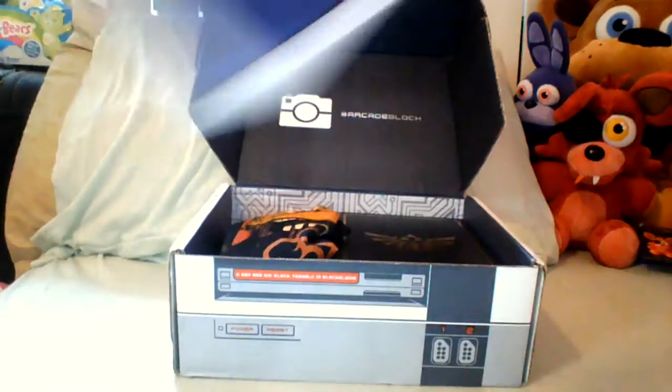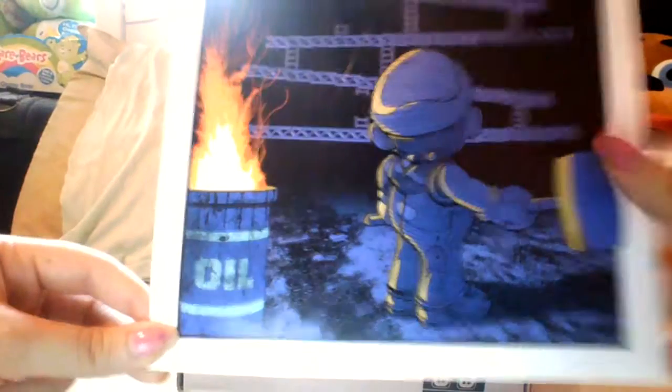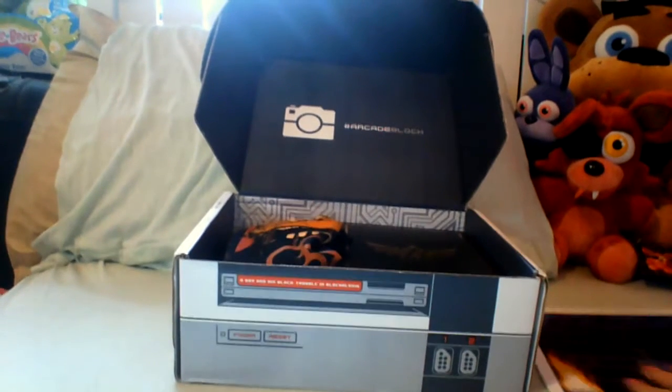The first thing we got in here is this print — it's really glossy — of Mario from the original Donkey Kong game where Mario was Jump Man. You can see the course you usually take, and Donkey Kong is up here along with, I think, Pauline — though she kind of looks like Peach. It's a really cool print. I think it's an exclusive. There's Mario as Jump Man and the artist's name should be in the box.